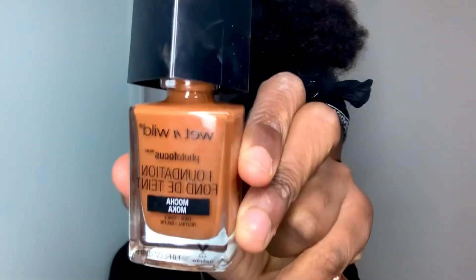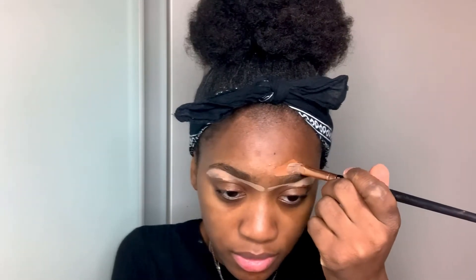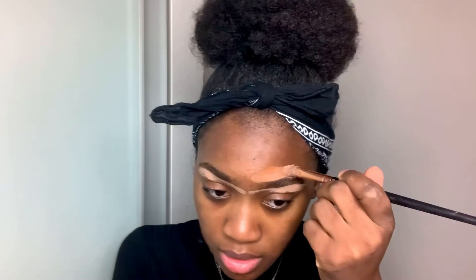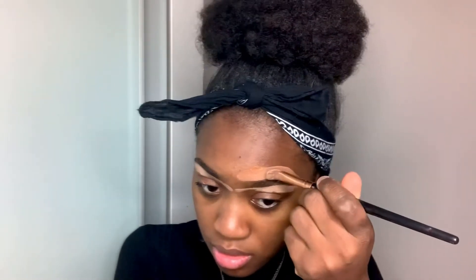So we're going to be using the Makeup Revolution Conceal and Define concealer in shade F11 — that's my shade. I'm going to conceal at the top with my foundation shade to blend it in properly, because I don't want that highlighted effect. I want everything to blend together seamlessly.